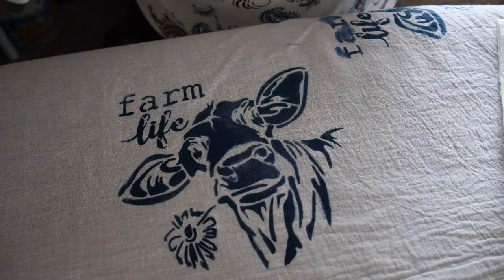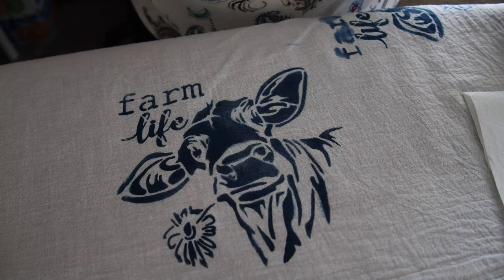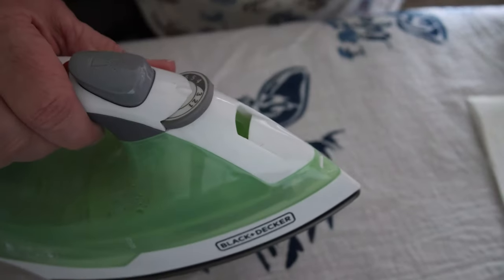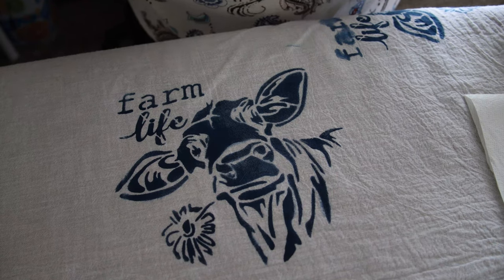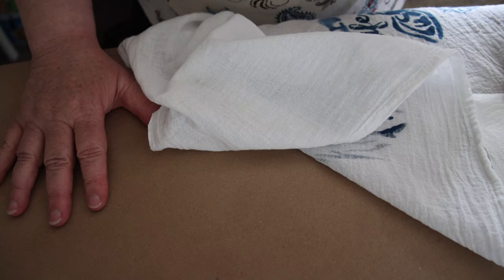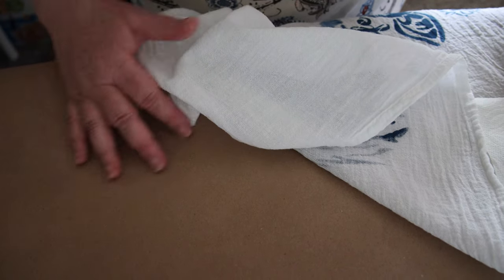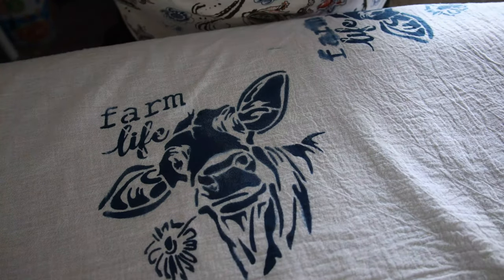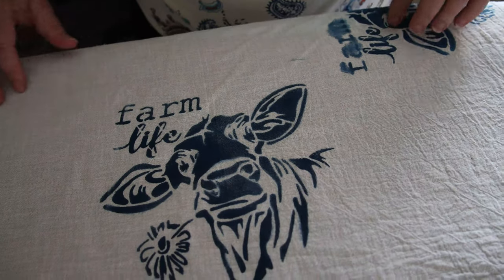I'll do a couple of ways. This is the way I wanted to show everybody because just because I have a Cricut does not mean that everybody else has a Cricut press. So I'm just using my basic iron — you can see it — bought it at Walmart, Black and Decker, nothing special. What I did do is cover my ironing board with craft paper. I get it in the big roll so I just roll it out.